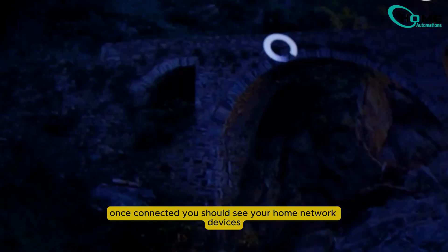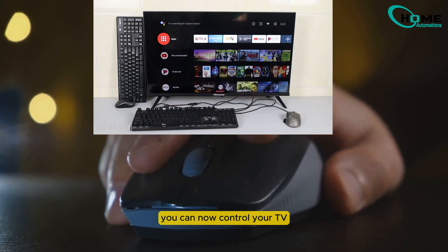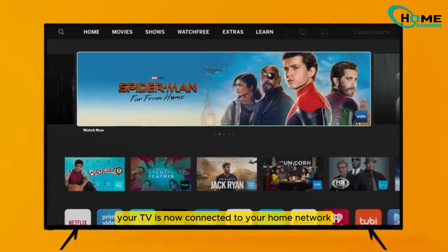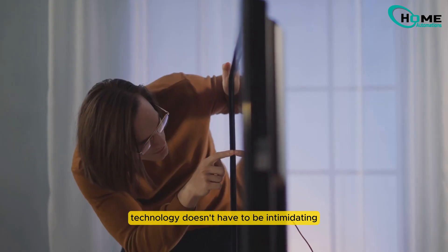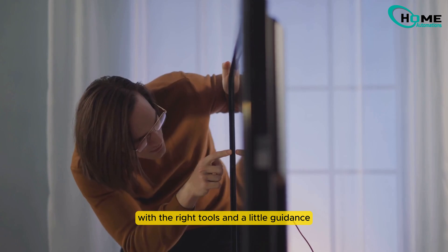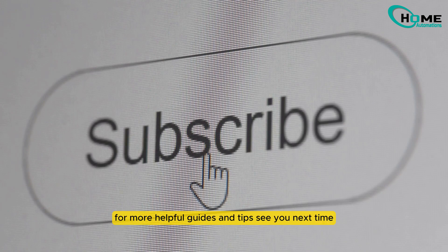Wait for the TV to connect to your network. Once connected, you should see your home network devices appear on the TV screen. You can now control your TV entirely using your keyboard and mouse. And there you have it — your TV is now connected to your home network without needing a remote. Technology doesn't have to be intimidating. With the right tools and a little guidance, anything is possible. Thanks for watching, and don't forget to like, subscribe, and click that notification bell for more helpful guides and tips. See you next time!